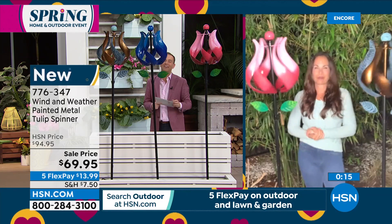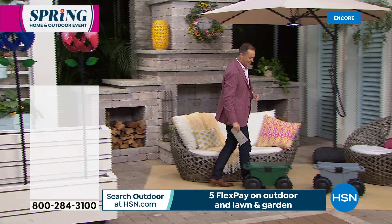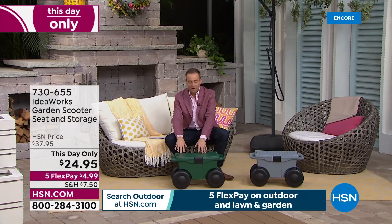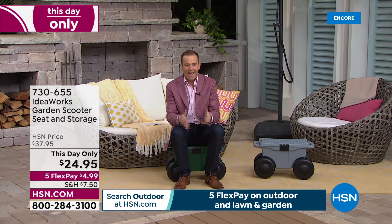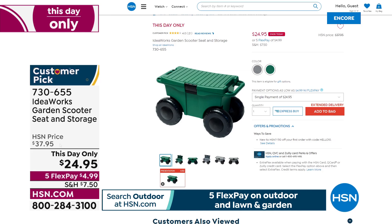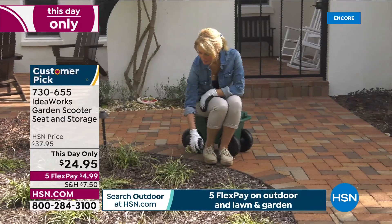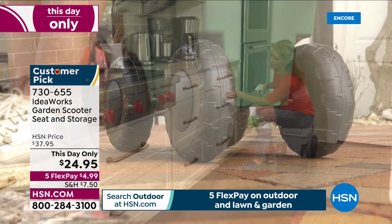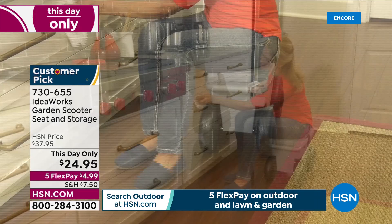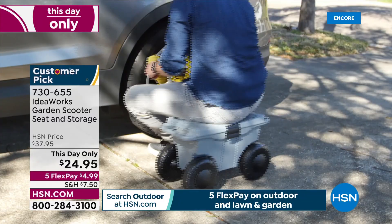What a night — it's our big spring event. Coming up in less than 10 minutes is the IdeaWorks seat scooter. When you're gardening and planting and want to move along without getting up and down, you just do this — and it's got a little storage section. It comes in gray or green at a stay-only price of $24.95. Nice big solid wheels — not air-filled so they won't puncture. It's the little things in life — a great $25 to make life a little easier.